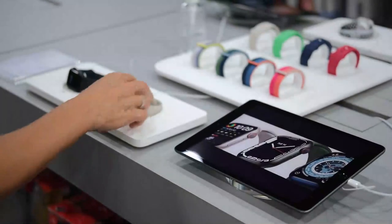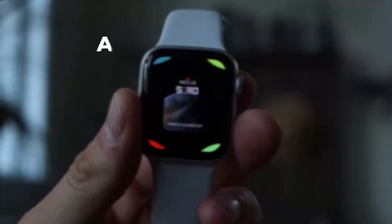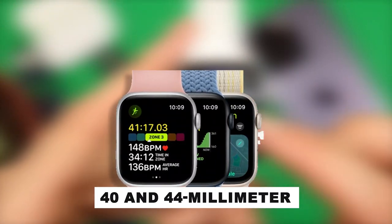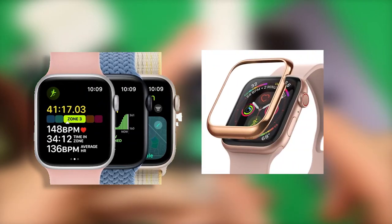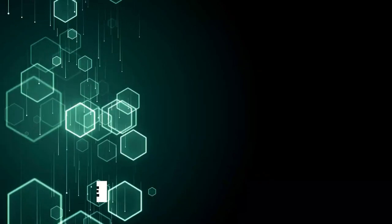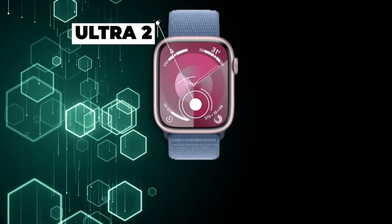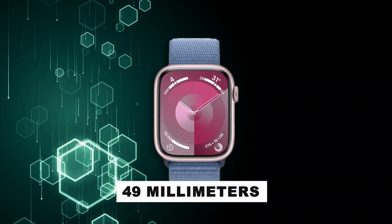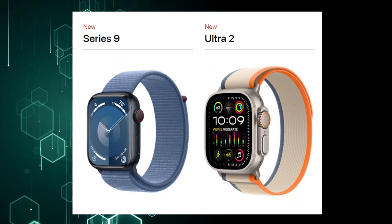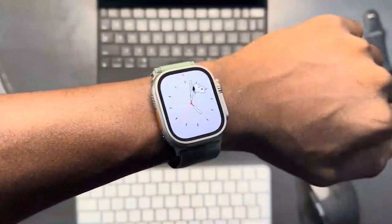Later in the video, we'll delve into pricing and cellular configurations, but for now, focus on their design differences. The SE retains the oldest design among them, with a smaller 40 and 44 millimeter display and larger bezels. In contrast, the Series 9 eliminates these larger bezels, offering a more edge-to-edge screen experience with 41 and 45 millimeter sizing. You might assume that the Ultra 2, sized at 49 millimeters, boasts a significantly larger display. However, when you compare them on Apple's website, you'll notice that the usable screen area isn't substantially different from the Series 9.